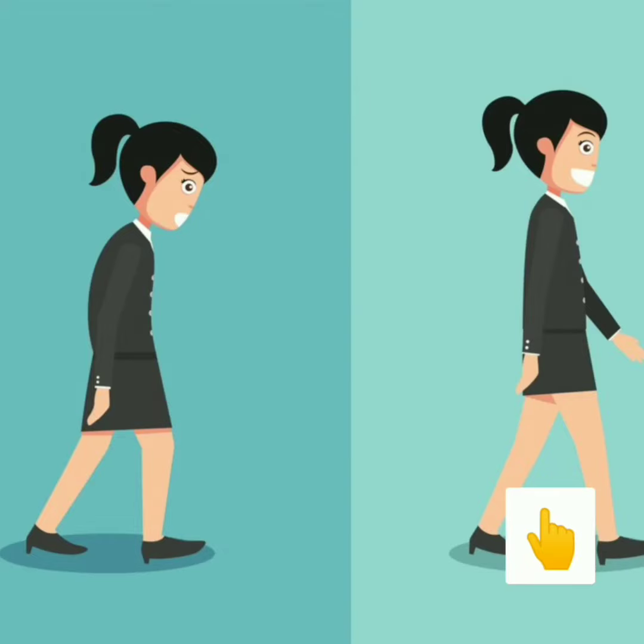Just check how you are walking. These are two pictures. Which one is you? This or this?